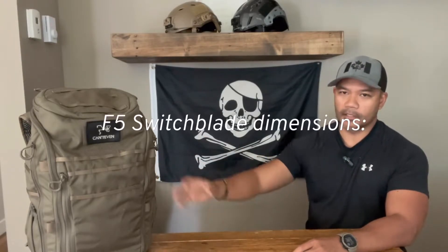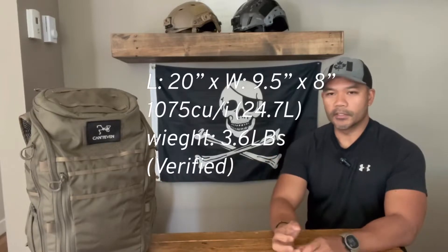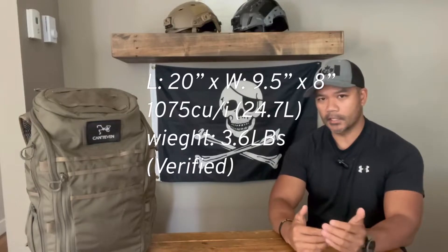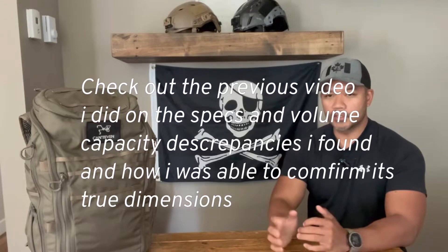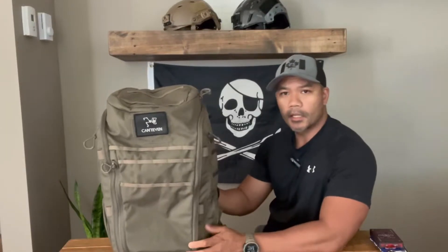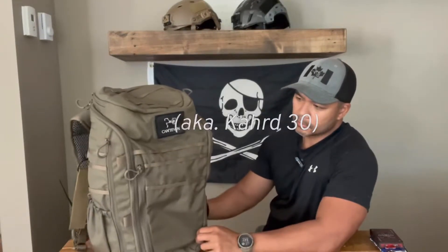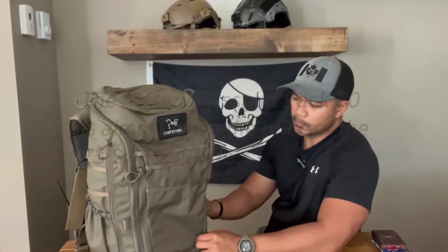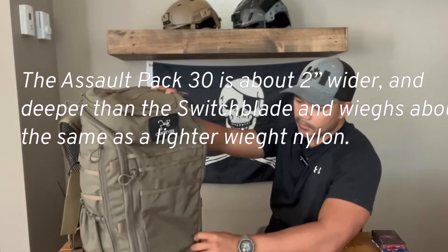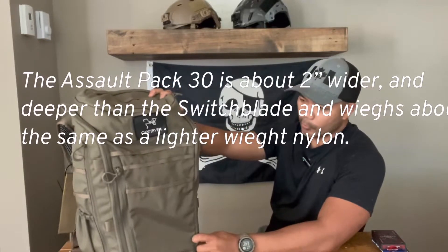The discrepancy in the volume — some sites said it was only a 17-liter bag, which would have been too small for me. I had the Tadgear Lightspeed for a few years and was finding that 17 liters was just a bit too small for what I wanted it to do. This pack did remind me of the Arc'teryx Assault Pack 30 — there were some similarities to the design, and the U-shaped opening with the flat lay design is something shared by both packs.